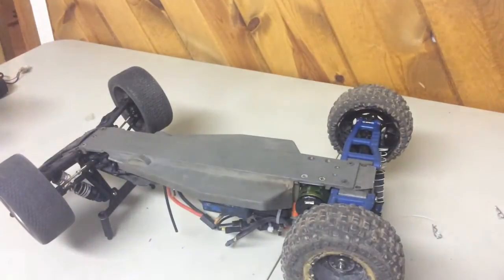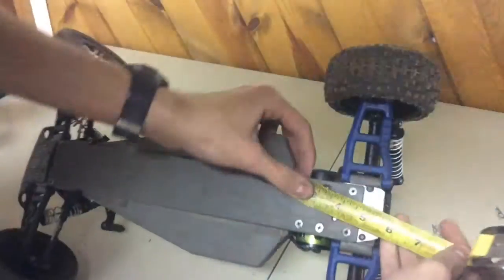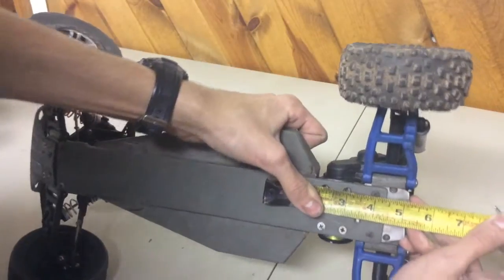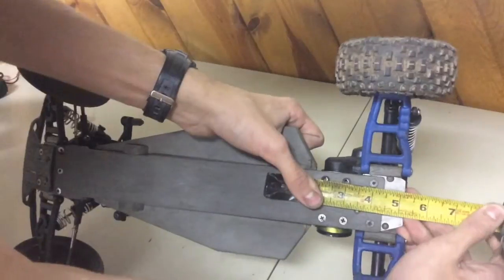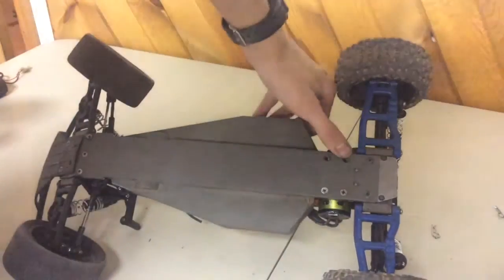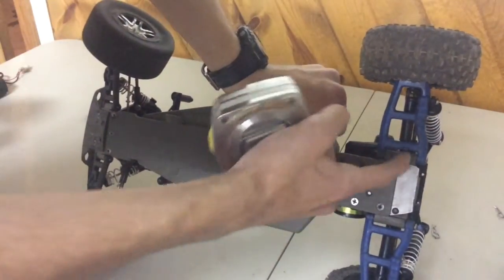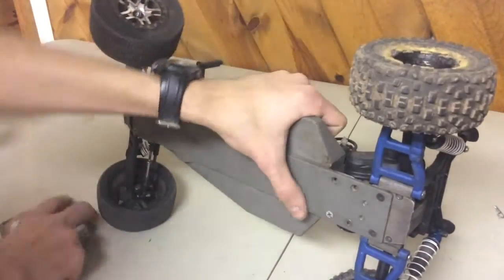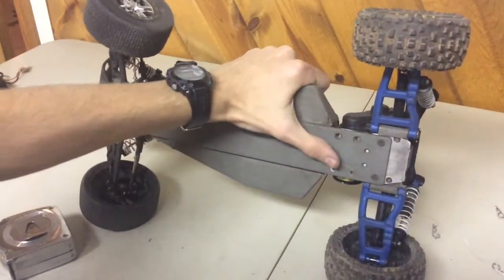I'll show you the measurements with my tape measure — it's spray painted so I have to use some alternate numbers. It's extended an inch from the middle of that screw to the middle of that screw. It's a little longer than usual but not super long — just an inch. So you drill a hole an inch forward, drill another hole an inch forward, and those little ears on the gear case line up really nicely with the bottom of the chassis.